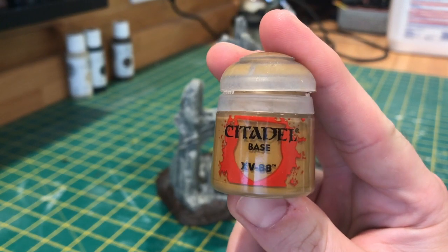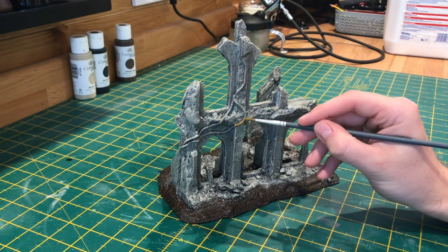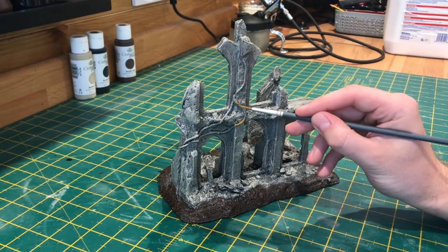For the vines, we're going to start out with XV88, making sure not to spill over on any of the surfaces we've already painted.